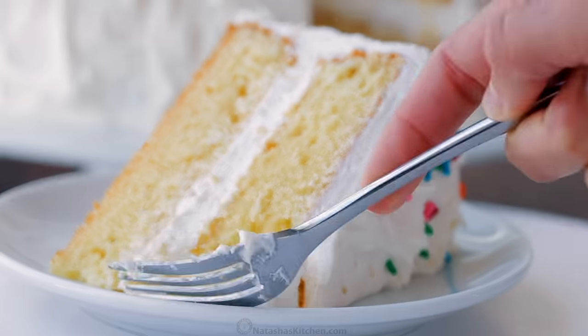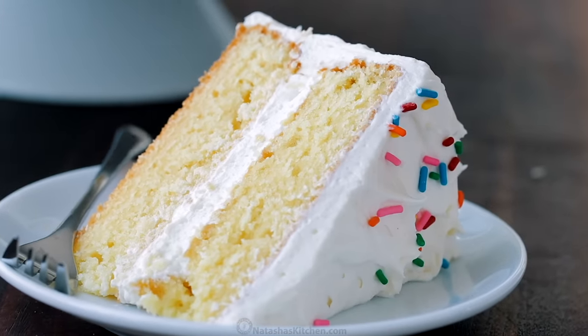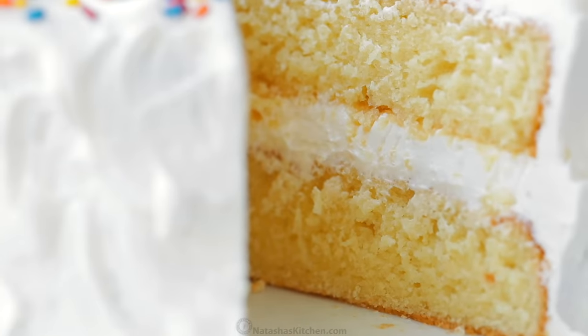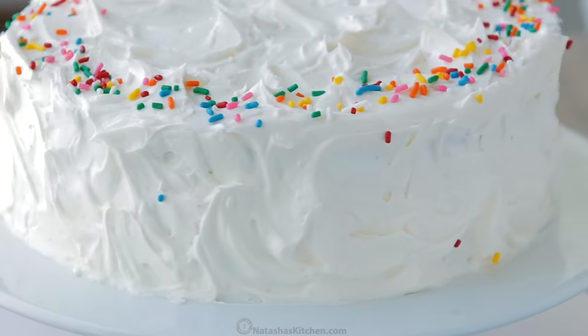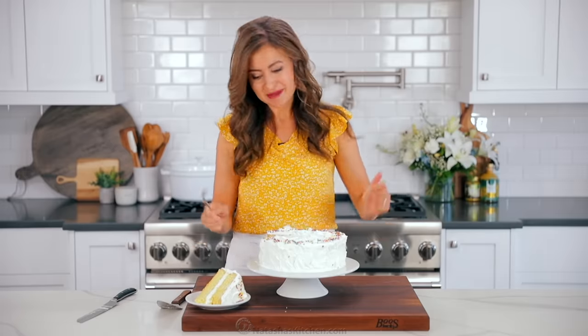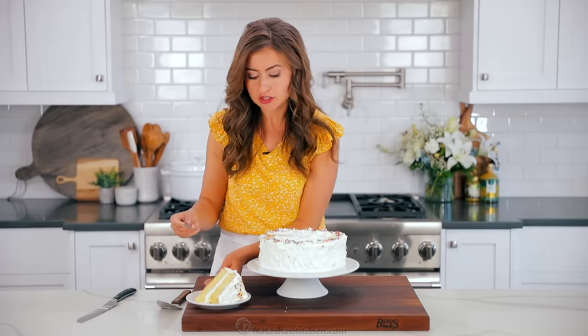Big bite with some frosting. You can really taste the vanilla in here, in the cake and in the frosting. That buttercream — it's sweet, but it's not overly sweet. It is just right and so enjoyable, so satisfying. Also, you can take this entire cake and you can freeze it. Seriously — perfect make-ahead dessert. And this frosting is stable at room temperature, so it keeps really well. Great for parties.